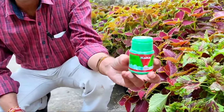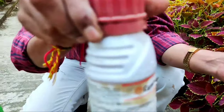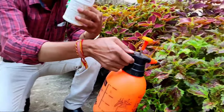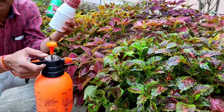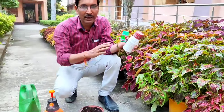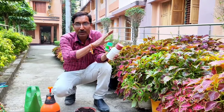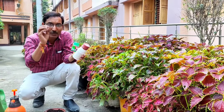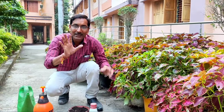For insect control, apply Cocoket or Cypermethrin, Chloropyriphos, Hamla, or Imidacloprid at 2 ml per liter once a month. This will protect the plants from insect attack. Very importantly, in the winter season keep the plant under full sunlight — full sunlight will add lots of color to your leaves.